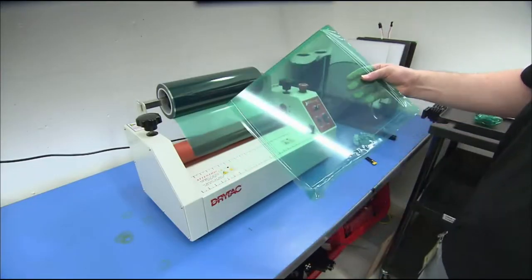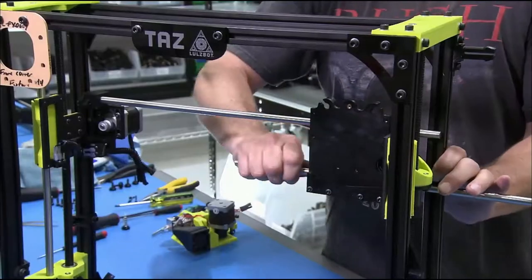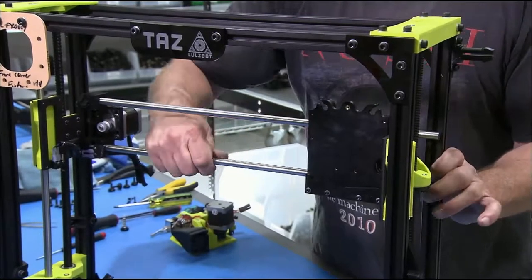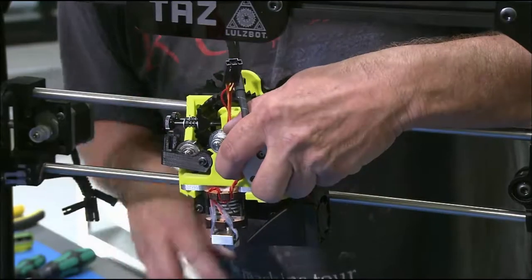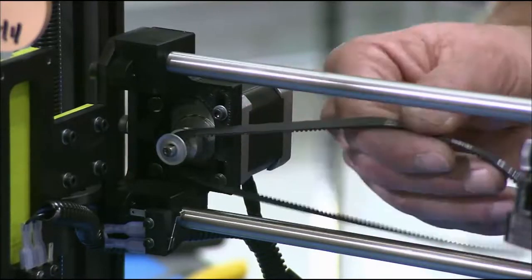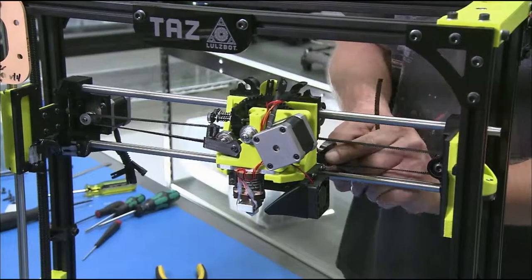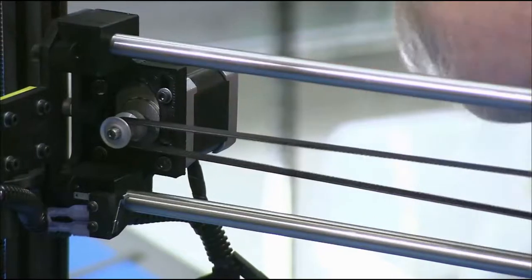To build the printer's aluminum frame, the worker secures the joints with 3D printed plastic parts. He installs two rods horizontally to serve as rails for the tool head to move across, then clips the tool head to the rails. He loops a rubber belt around the motor on the side of the frame and links it to the tool head to drive it along the carriage.